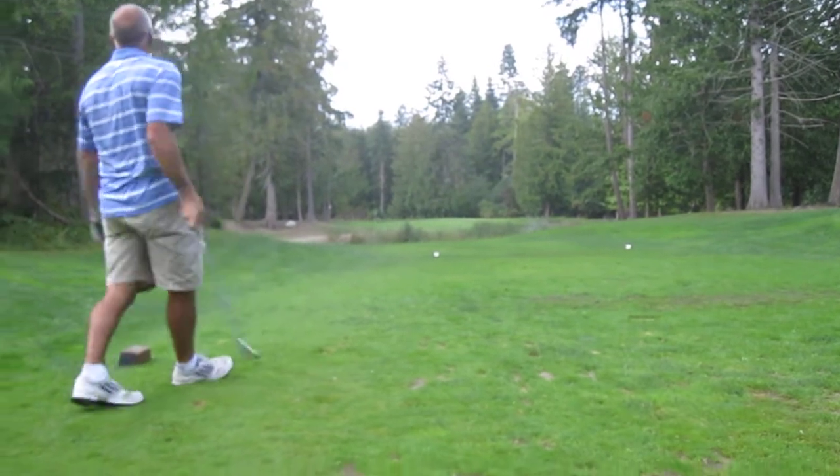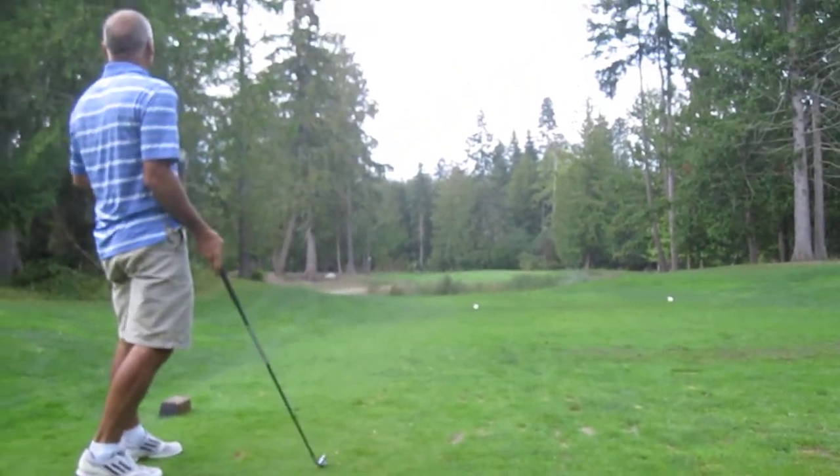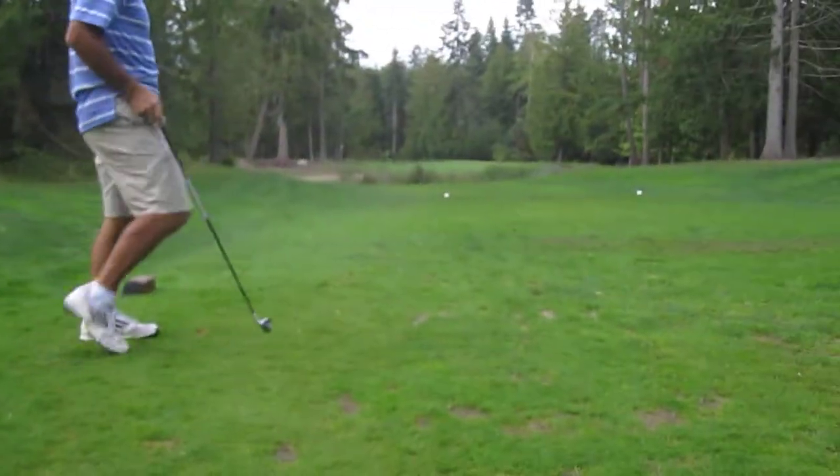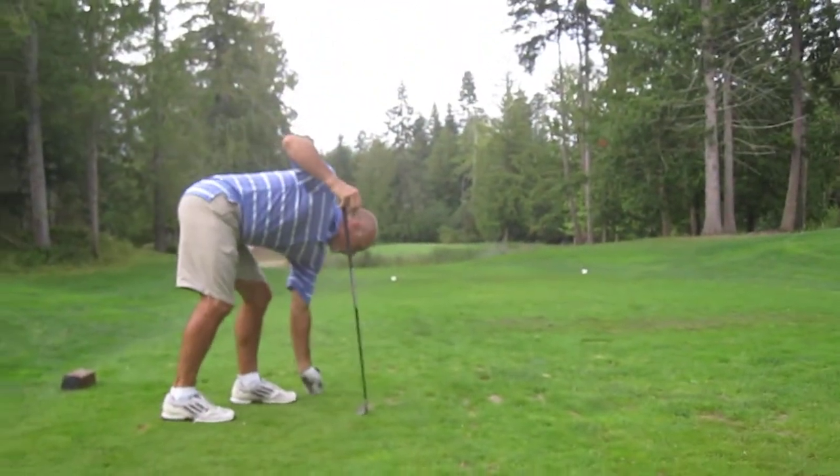What did that take, Rob? It's going left. That's a power hook. I don't think an eight will work. No, an eight would be fine.